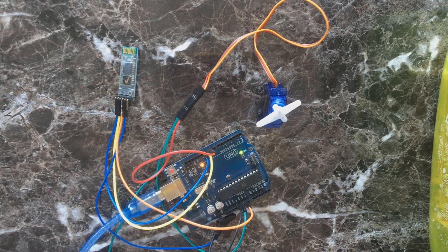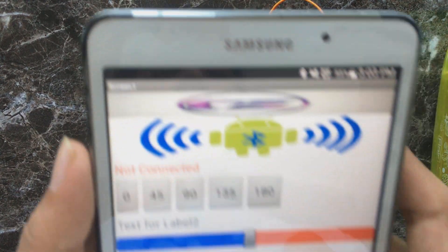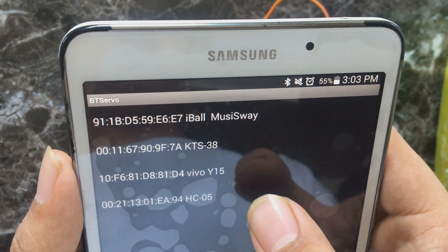Now you can see everything is powered on. Here comes the testing part — connect the HC05 to your Android app. The link for the app will be in the description.